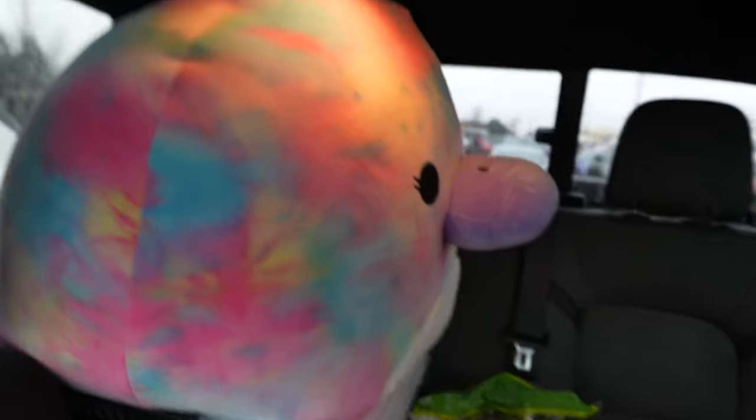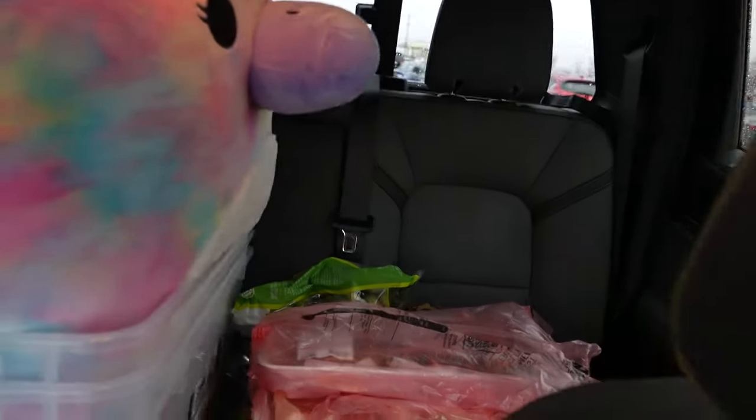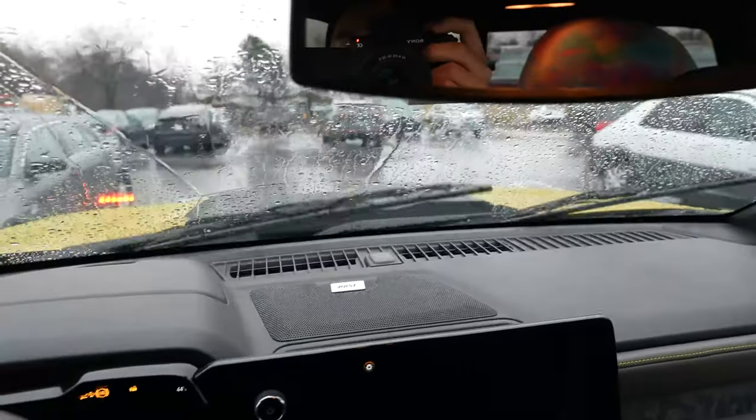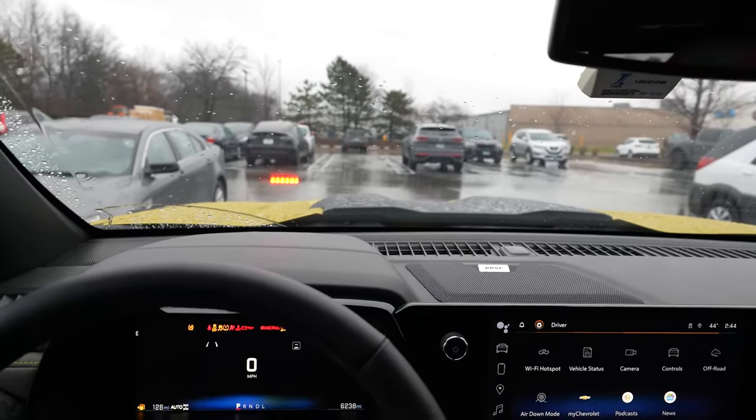Back of the truck all loaded up — that's a gift, not for me. Some groceries. The bright yellow color makes this very easy to find in the parking lot. It definitely stands out in a sea of boring gray, silver, and white cars.